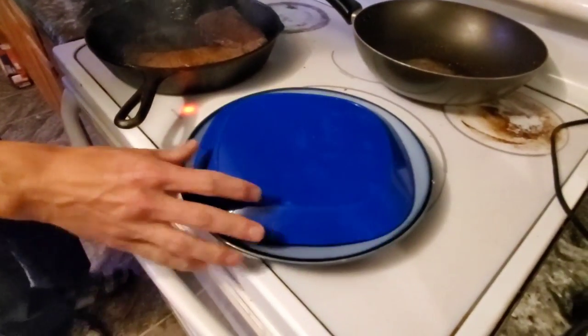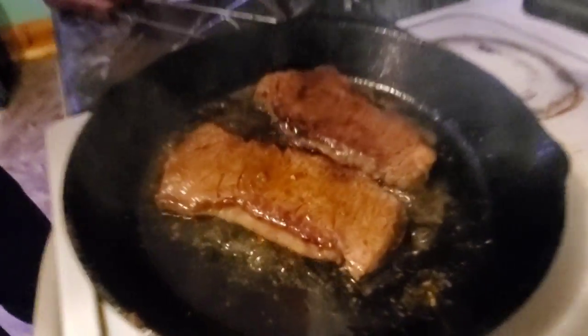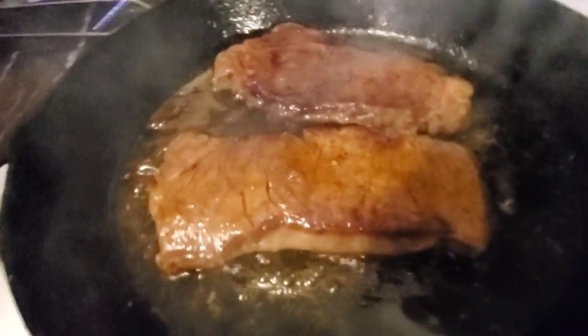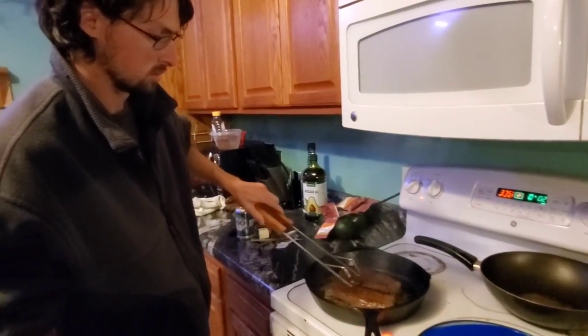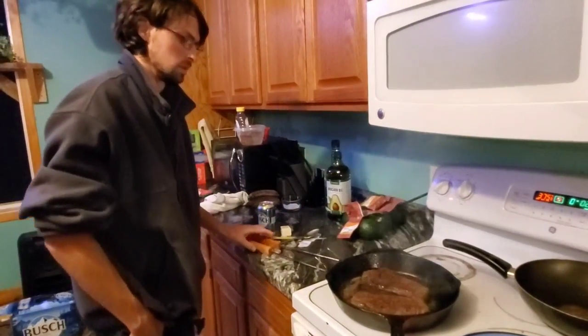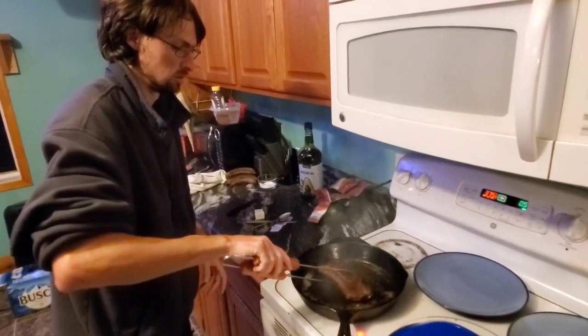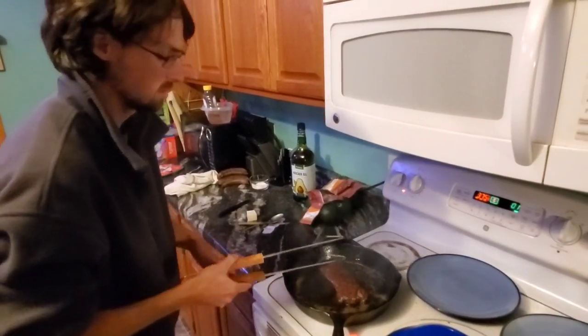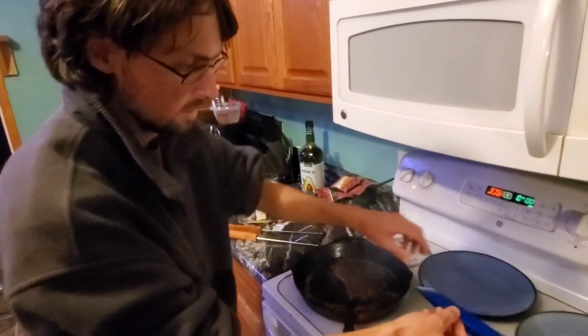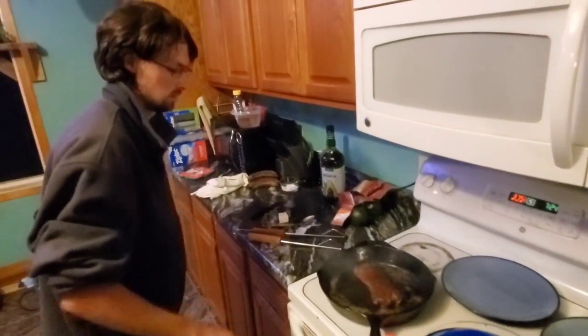I'm going to put the lid on to keep it fairly warm and let it rest. I got 15 seconds left on the timer. This one does not want to caramelize very well, but the other two look absolutely amazing. I'll put them under there to rest and keep them warm.